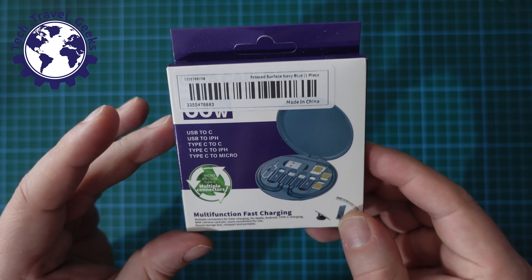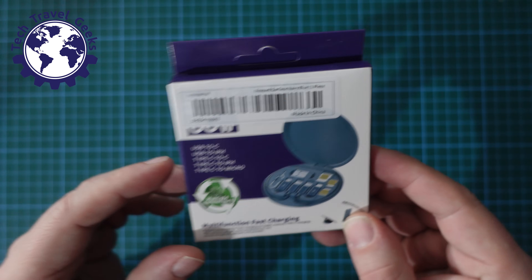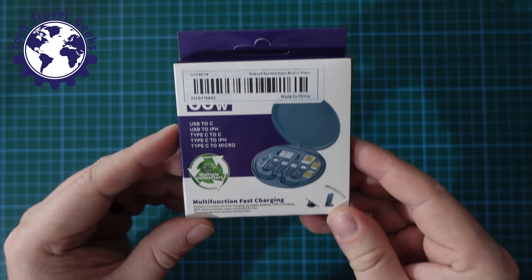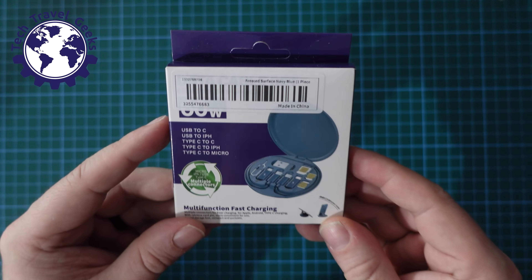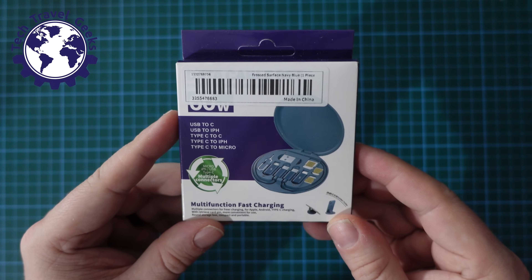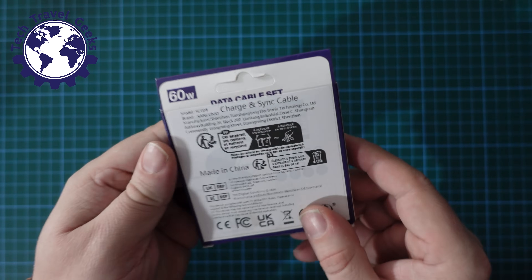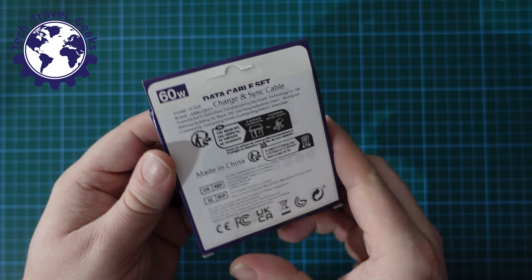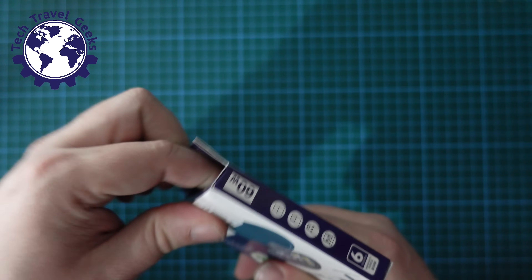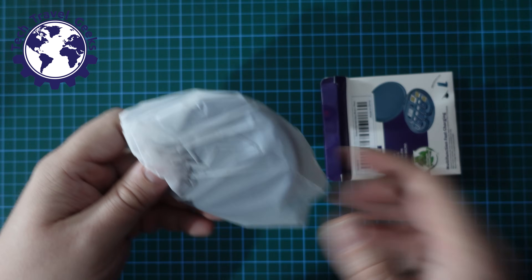This is a Sancomo multi-function fast charging cable set and accessory set for travel. Just a word of warning — you may see my ginger cat Ronan appear very briefly; he's just jumped up my back. So here we are: a 60W data cable set with accessories. It takes about a week and a half to arrive all the way to the UK from China.